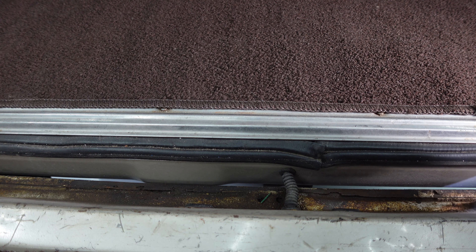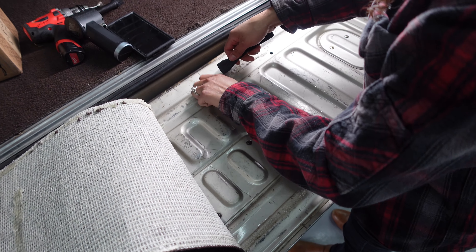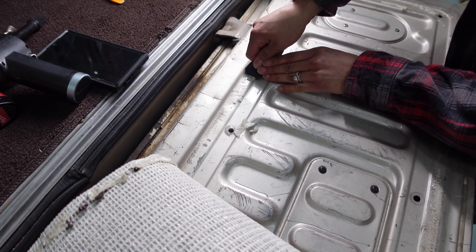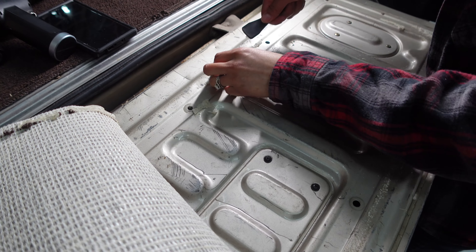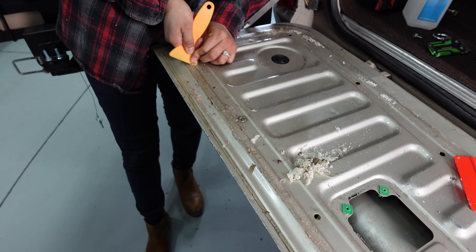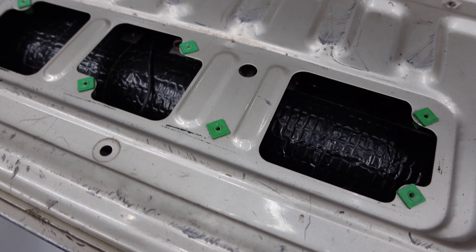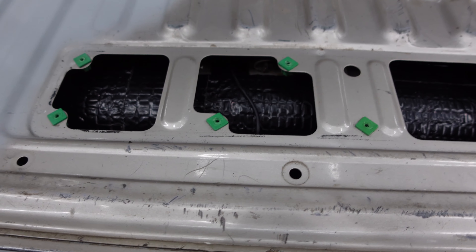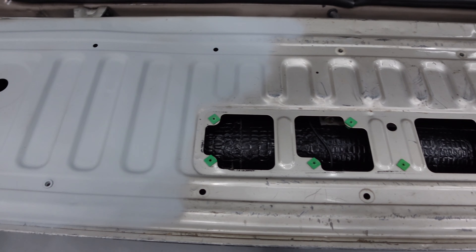We had carpet underlayment on the tailgate and we're getting ready to put a Mountain Hatch cutting board on it, so we removed the carpet and cleaned up the glue. We're going to repaint and primer it — kind of refinish it before putting the Mountain Hatch product on. We also added sound dampening inside and then started the primer and paint to finish the whole surface.